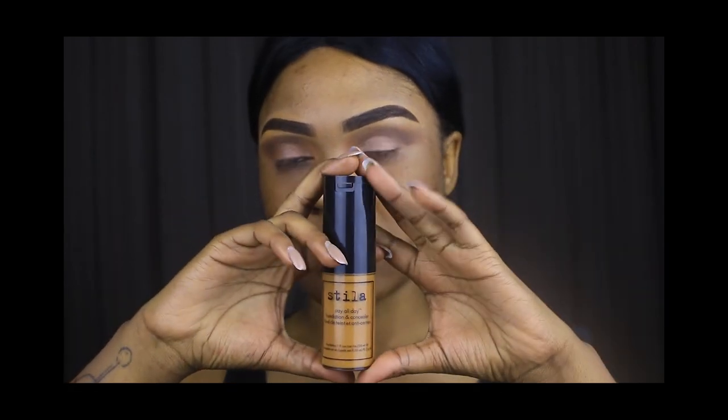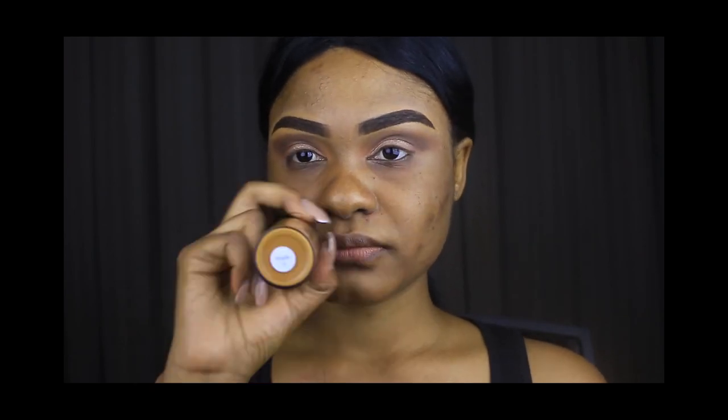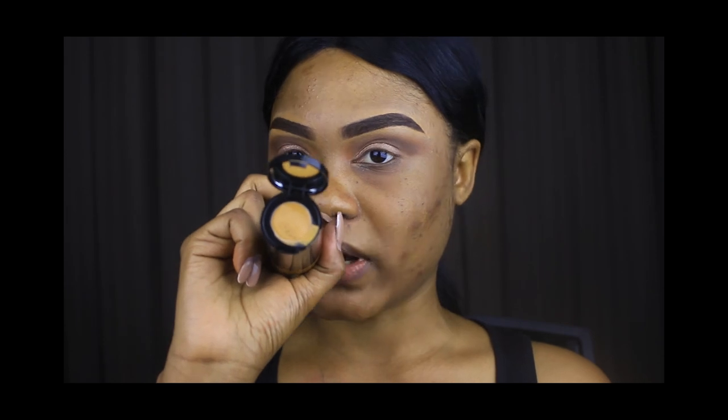As you guys know, I normally use the Too Faced Born This Way foundation, but today I've switched it up. This one is meant to be medium to light coverage, but I find that it is way more than that. To me it feels like a full coverage foundation, because when I put it on just by itself without any concealer, it covers out my dark spots, and most of the time I don't need to go over it with my concealer. I got it in the color Maple. The best thing about this foundation is that it comes with a concealer at the top as well, and the concealer is also quite good.